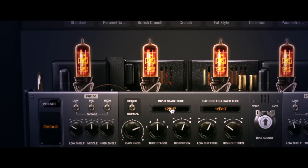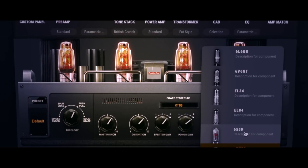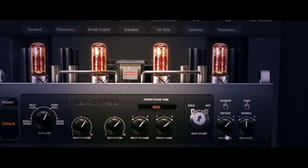Looking at the new features and updates in Bias Amp 2, you can see a theme: advanced flexibility and a focus on touch and dynamics. To that end, we've added new 12BH7 and 12AY7 preamp tubes, which are often used in hi-fi and bass amplifiers. We've also added new KT88 and 6550 power tubes, used in similar designs, resulting in more control over saturation and clean to mid-gain tones, and increased touch sensitivity.